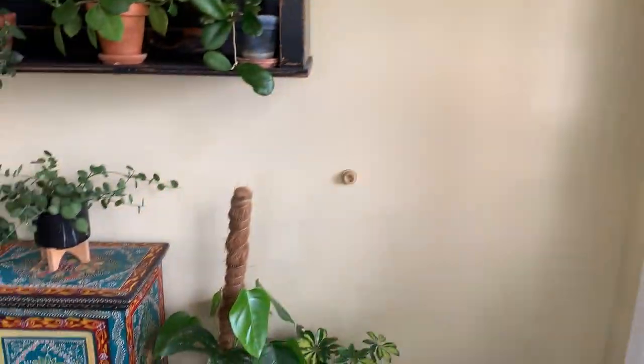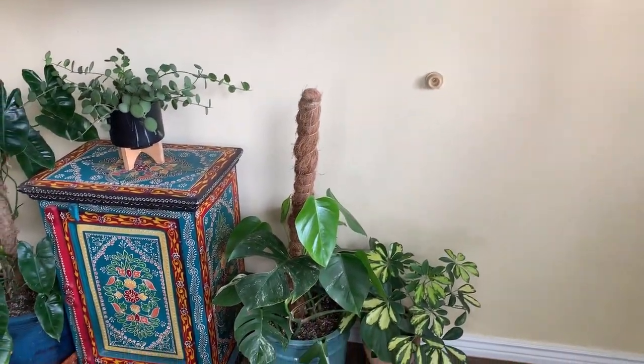Hey guys, thanks for stopping by. Today I thought we could do a house plant tour of my family room. Just coming in the back door, this is a south door with the south window.